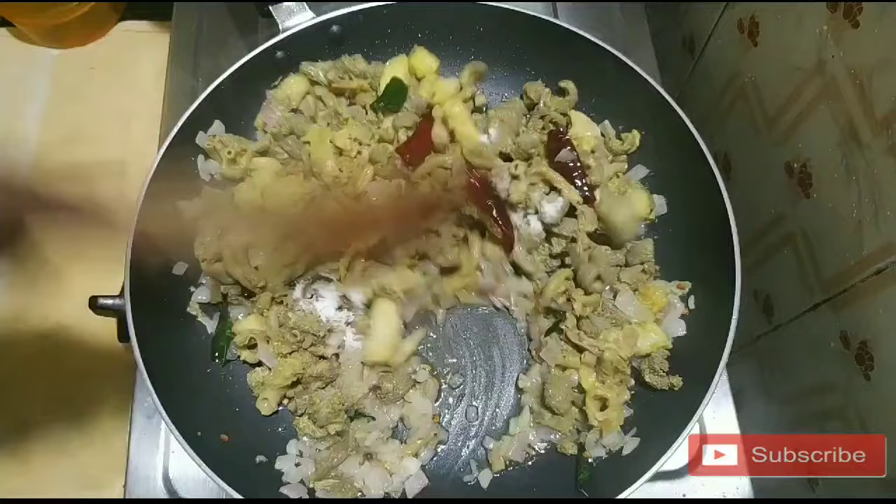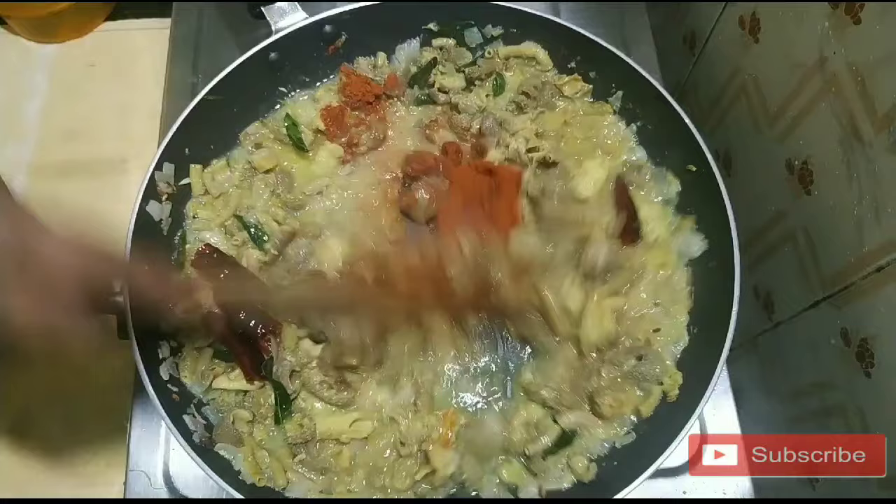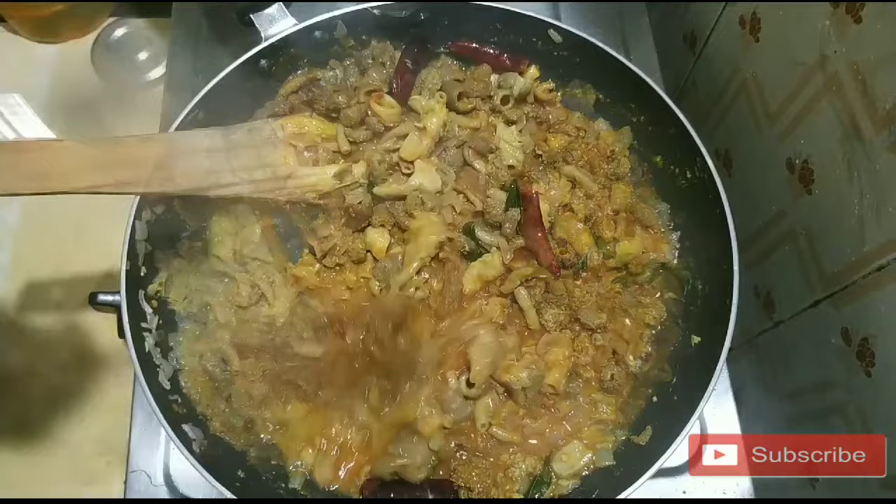Add 1 tsp karamasala and 1 tbsp of salt. Mix it well.